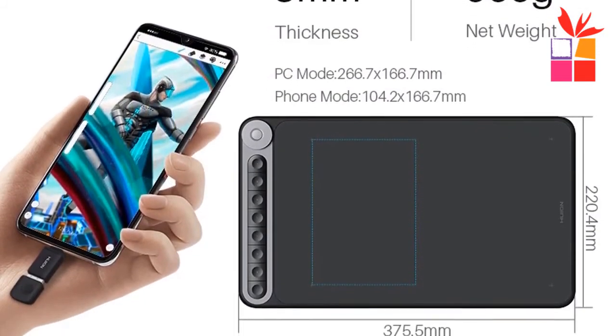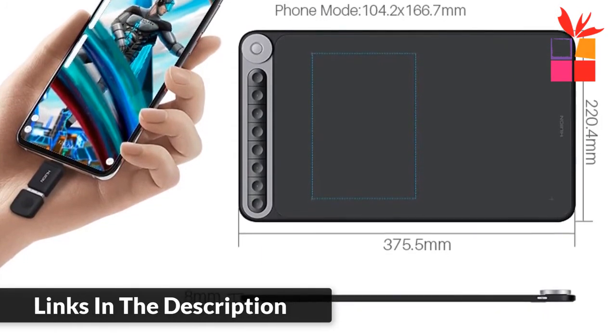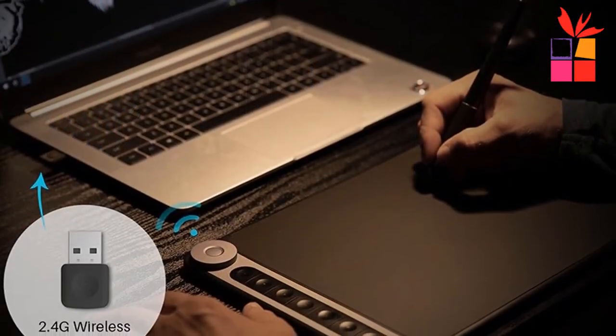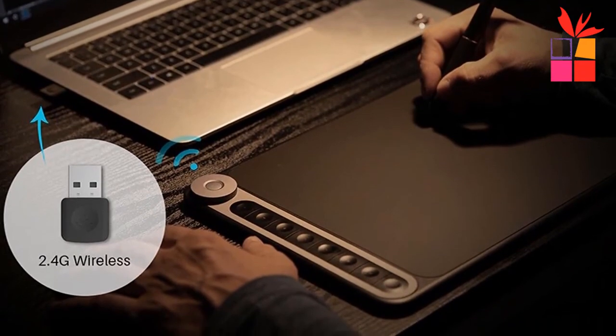Convenient wireless connection with amazing battery life. Multi-purpose LED indicators. Works with various devices — compatible with Android, Windows, and MacOS. The Inspiroy Dial works seamlessly with PCs, laptops, and Android phones.